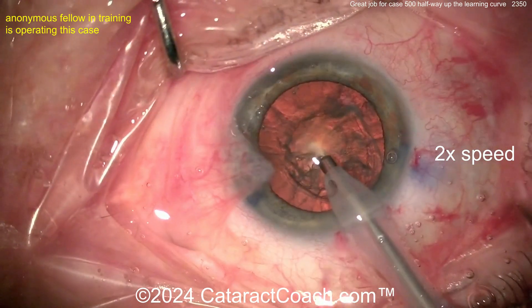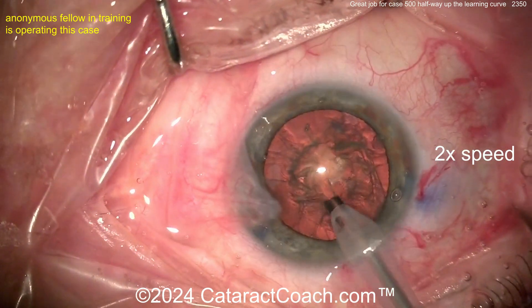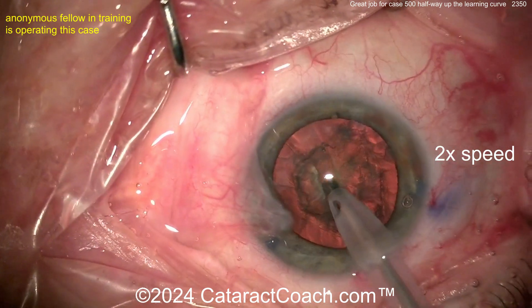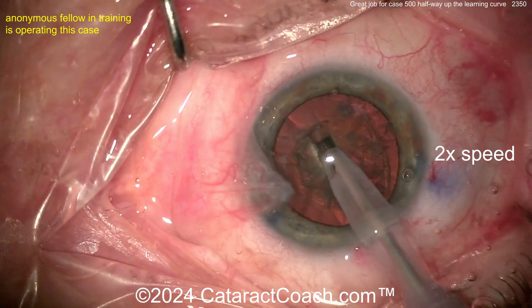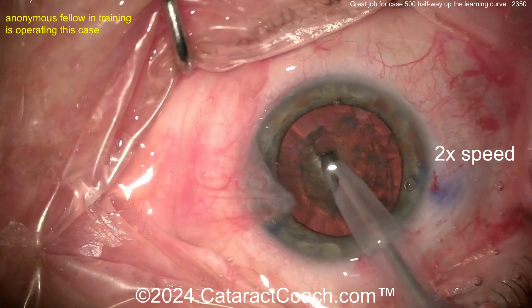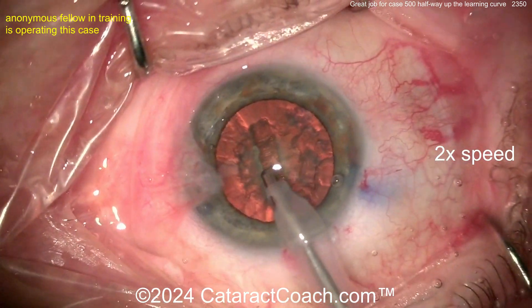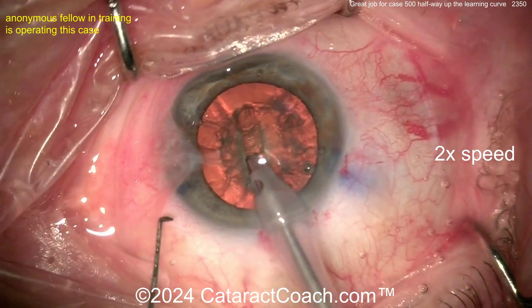Here comes a phaco probe going inside. Let's see — I'm watching the video for the first time with you. There's a groove down the middle, so I'm going to guess stop and chop is the technique. Nicely done on the groove. See how the eye stays in primary during that groove, see how the hand moves — that's really nice. I can tell this is case 500.